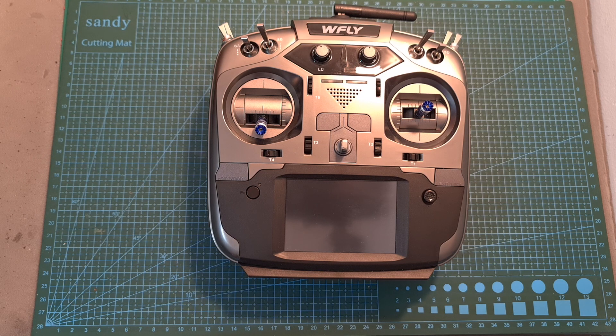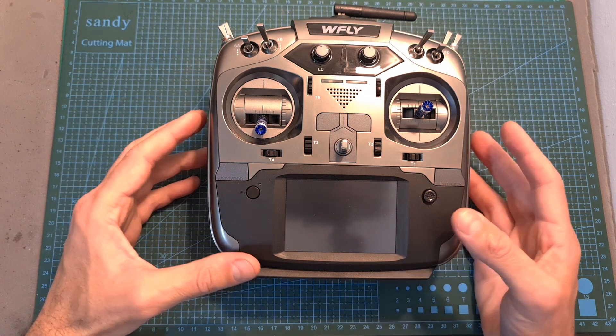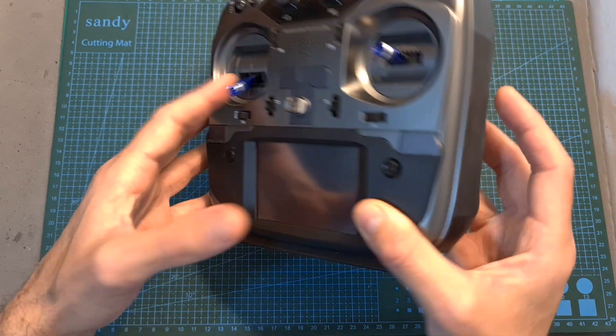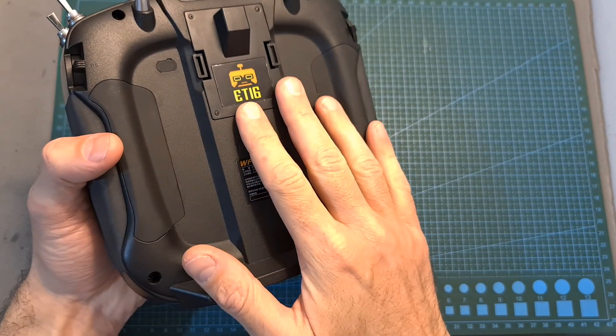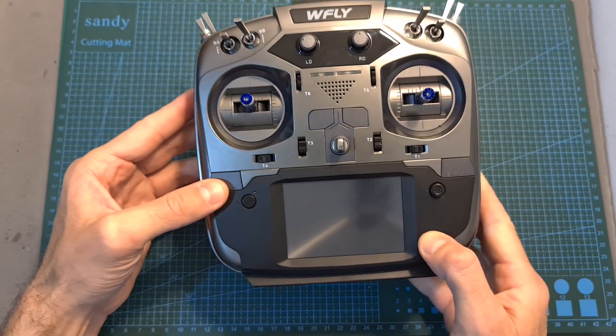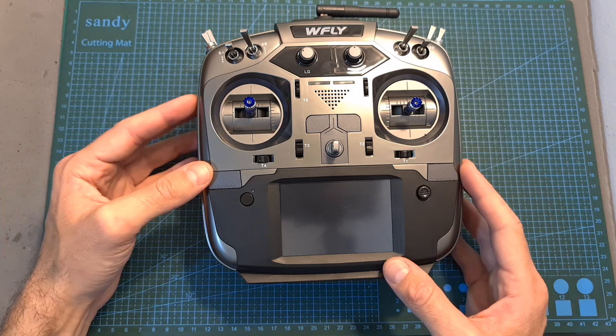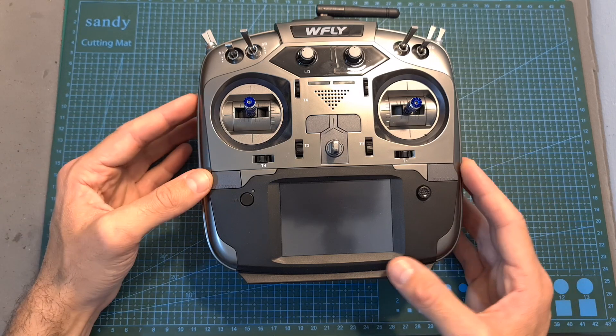Hello guys and welcome back to my channel. Today I'm going to check the WFLY ET16S, a 16-channel radio controller that features a standard JR module bay. In this video I'm going to go over its features and specs, test it out, and give you my feedback which hopefully will help you make up your mind whether it's a good option for you or not.